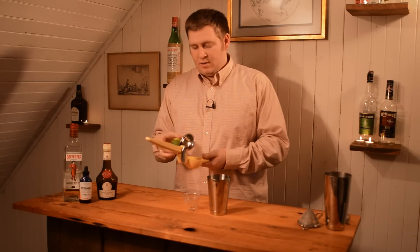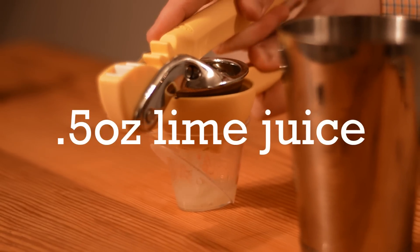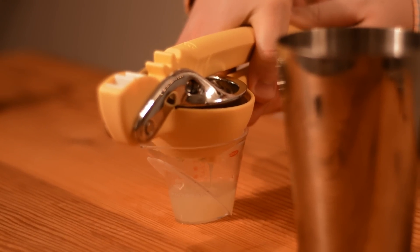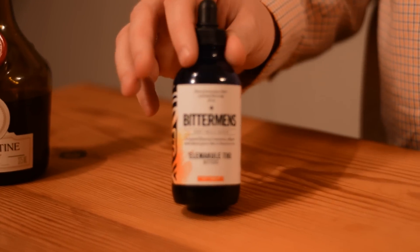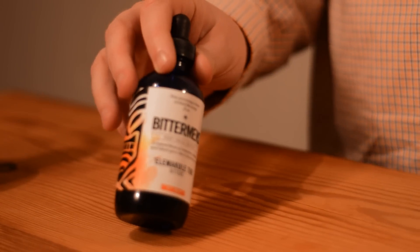And then finally, we're going to add half an ounce of lime juice and add that to the shaker.